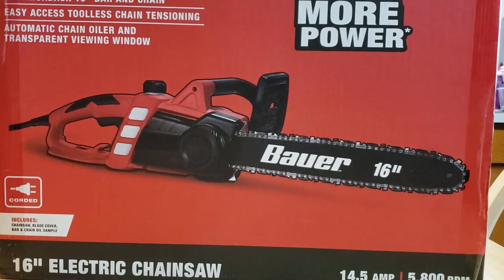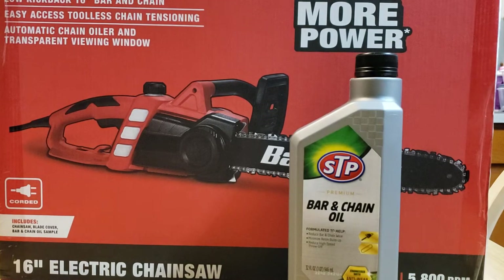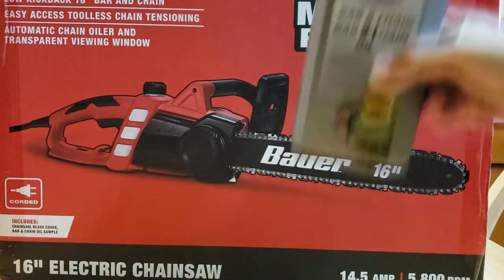I also bought this bar and chain oil because I know I'm going to run out, and I don't want my chainsaw to dull. For every person that ever lent me their chainsaw, thank you — but the chain kind of messes up. So don't forget to buy this, guys. You do get a small sample but it won't fill it up, but this will.